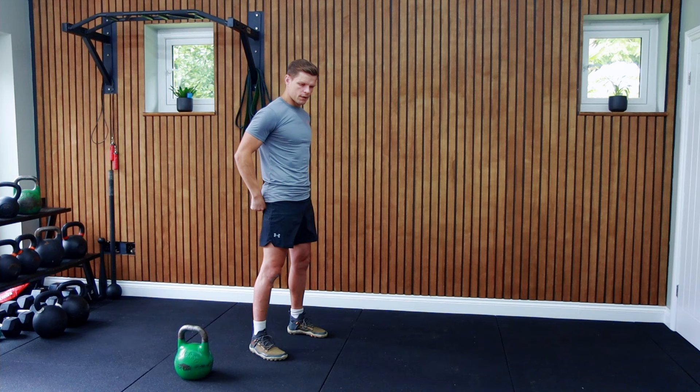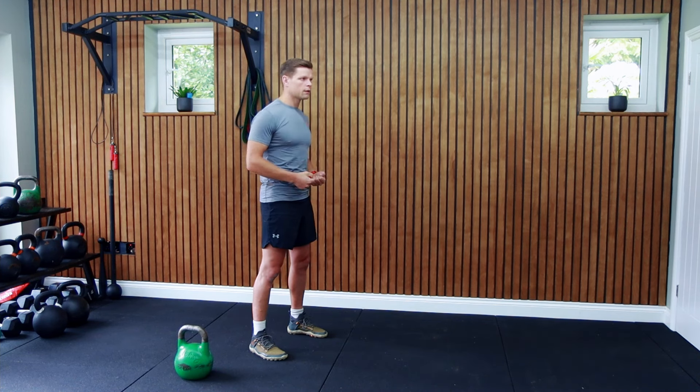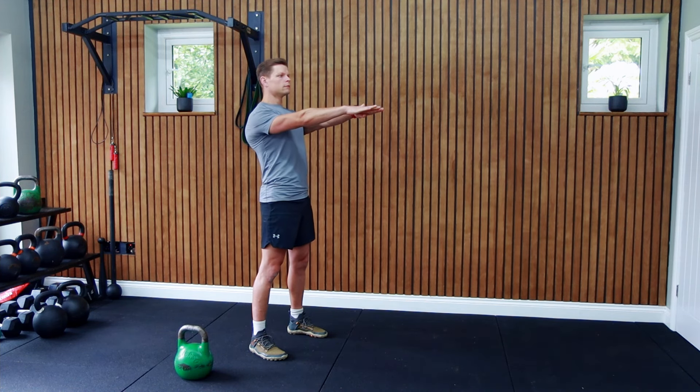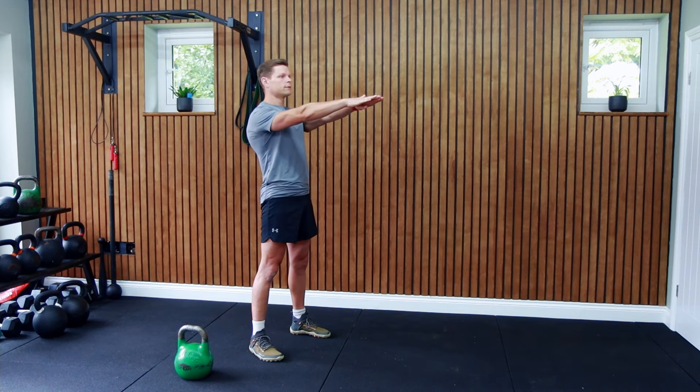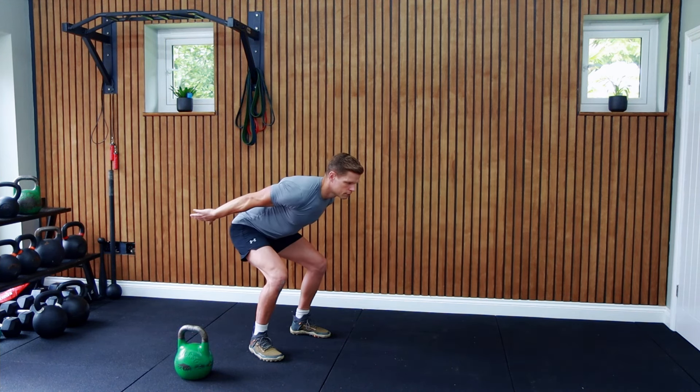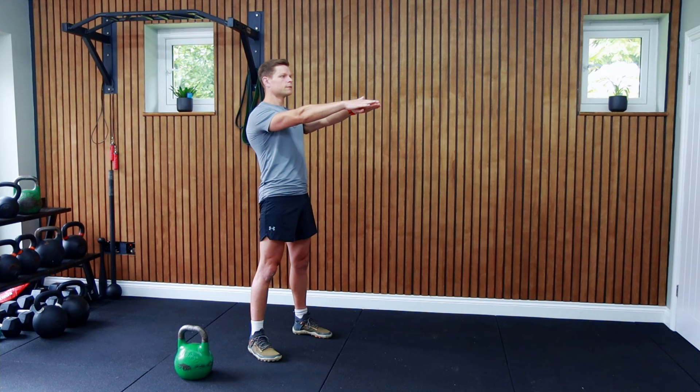Step two: think of the standing plank. Stay tall, butt is clenched and eating the shorts, core is braced and ready for the punch. Step three: let's connect these two moves with an explosive jump — without actually jumping. Hinge forward and get ready for the jump, then explosively jump into the plank position.